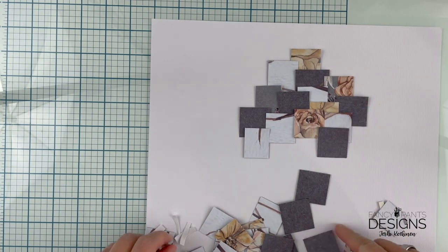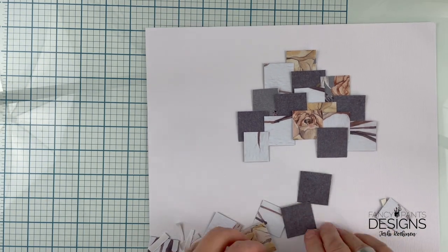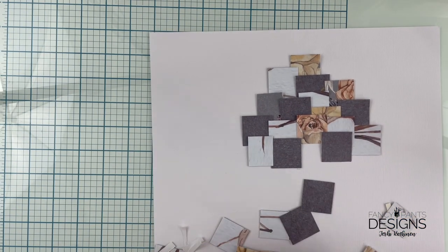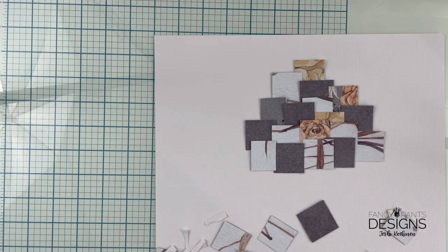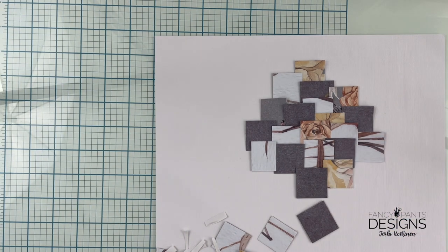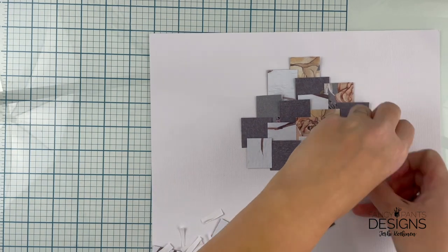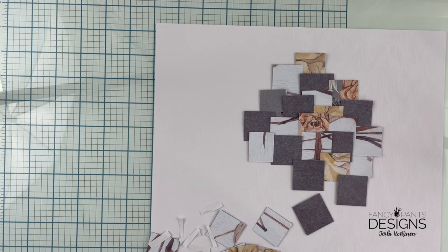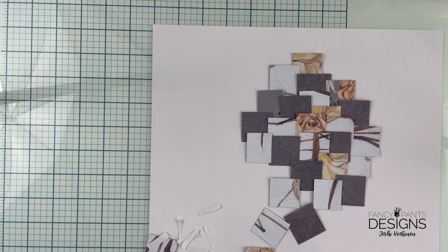I chose three different papers and I'm going to use mostly one side of them. One is clearly darker than the others and I like that because it just looks good.